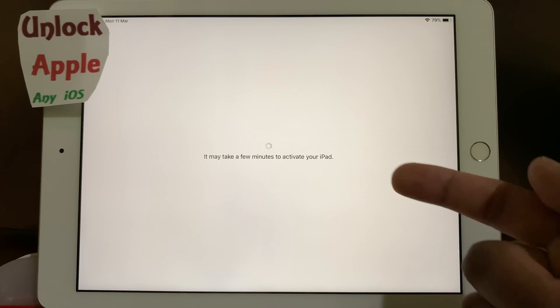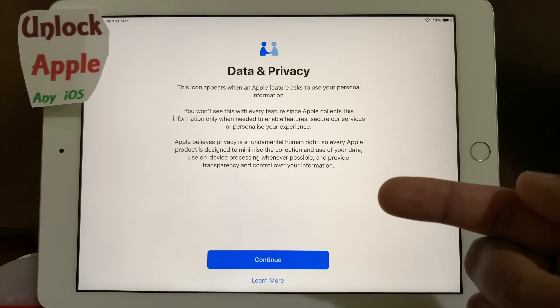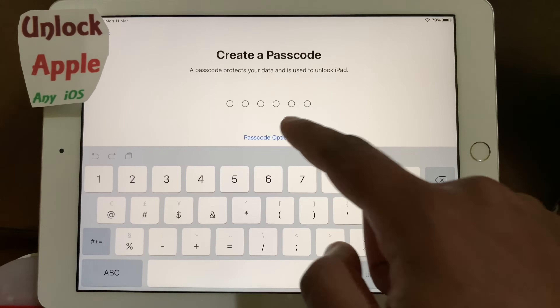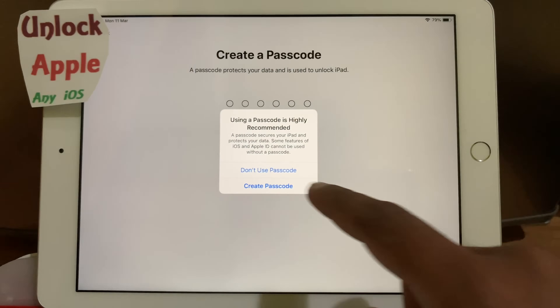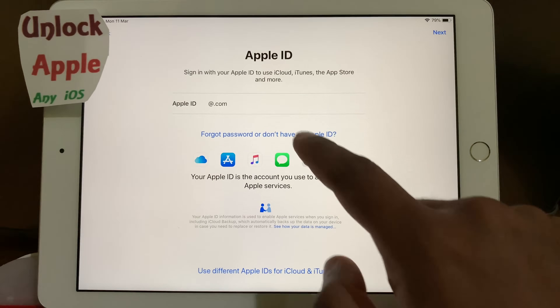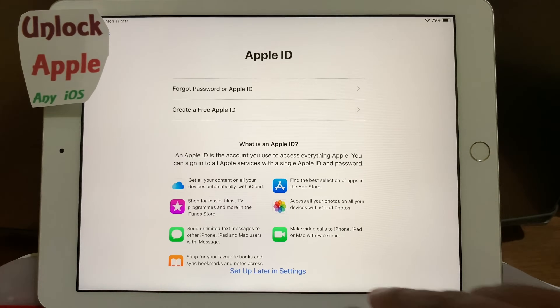You can see the date appears on the top left corner. See how easily we did it — just following these very simple steps for 100% free. If you do the same, you will get the same results.